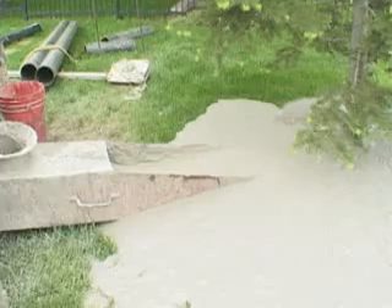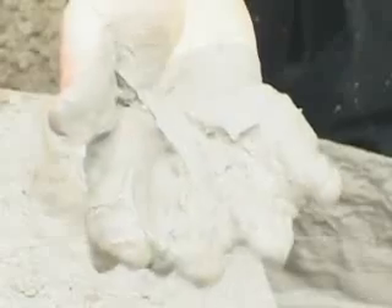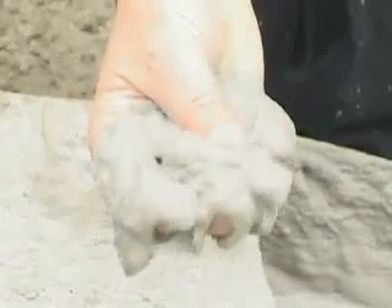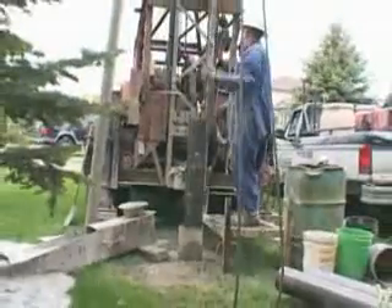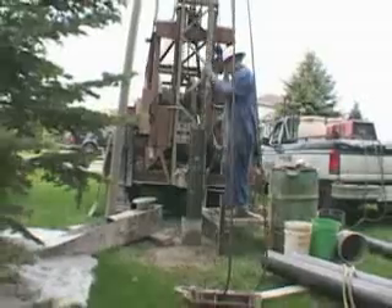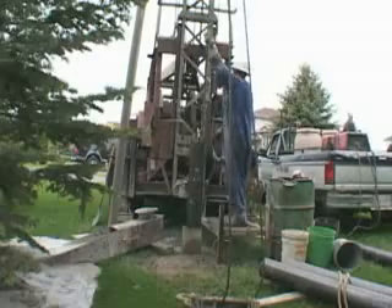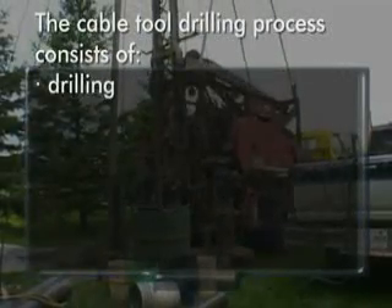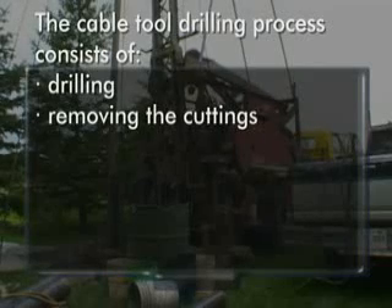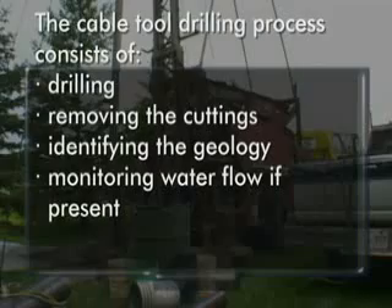The baler is also useful for measuring approximate water pumping rates and levels at any time during well construction. The cuttings from the borehole are usually well mixed and small in size, representing an accumulation of the formations encountered since the last bale. Cable tool drillers have developed the ability to interpret the feel of the drill string to improve well log accuracy and in identifying aquifers. The cable tool drilling process typically consists of drilling, removing the cuttings, identifying the geology, monitoring the water flow if present, and then advancing the casing.